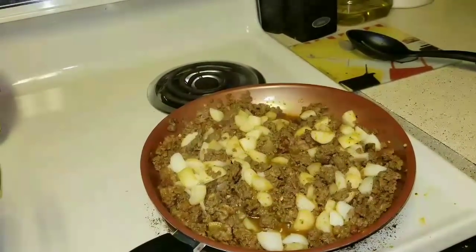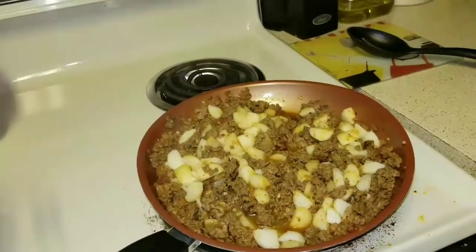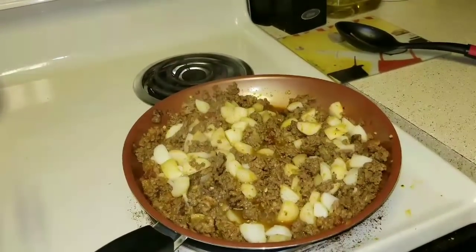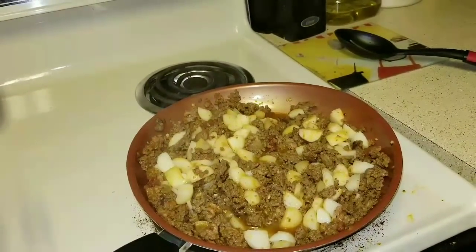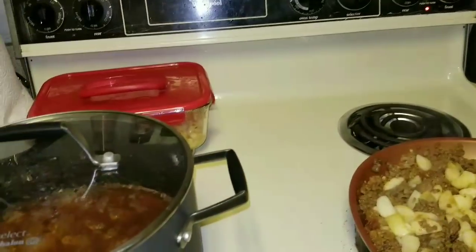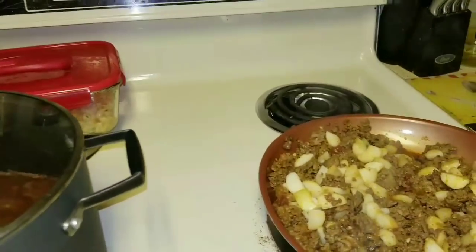I just used what I had on hand — I would have added bell peppers and more, but my kids don't really like all of that. They don't even like onions, so I made them big so they can pick them out. Once the potatoes turn a little red from the tomato sauce, I'm going to drain it. Hope you liked this video — please hit that subscribe button, thanks for watching!